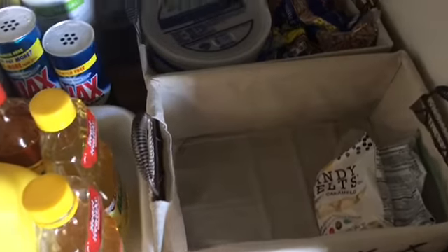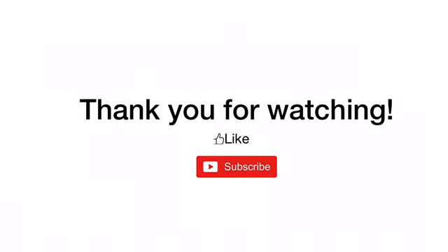I really hope you guys enjoyed this video. Thank you so much for watching. Please like, share, and subscribe.